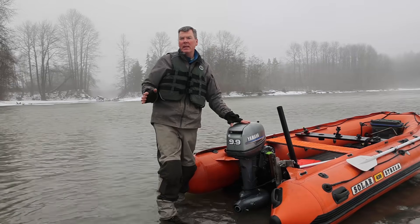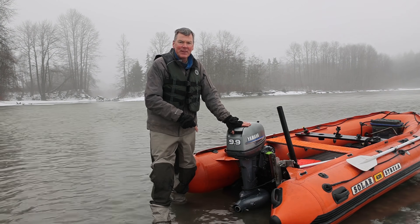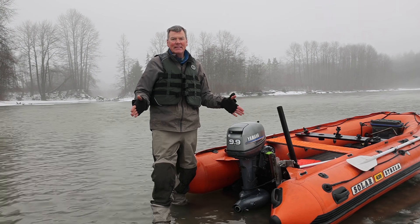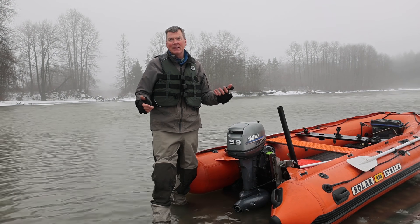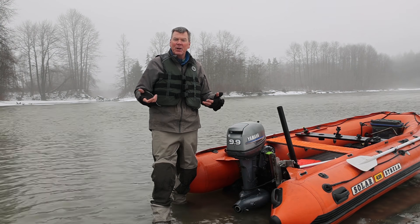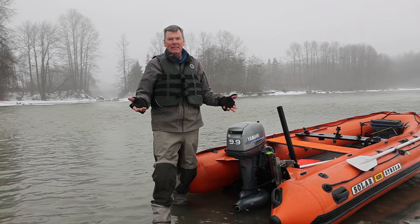So there we go — the test of the Yamaha 9.9 two-stroke with the extra small jet pump. Pushing the limits here, and it did get on step. Wasn't breaking any speed records: 23 kilometers an hour upstream, 30 kilometers an hour downstream. It takes a little bit to get on step, but it did it.